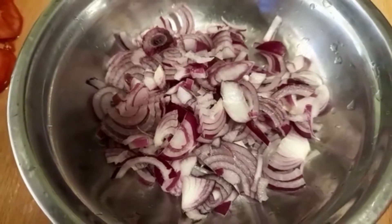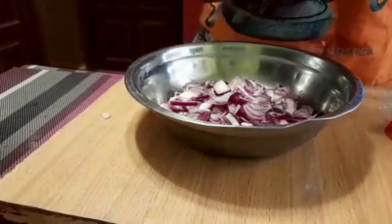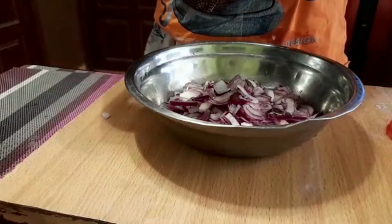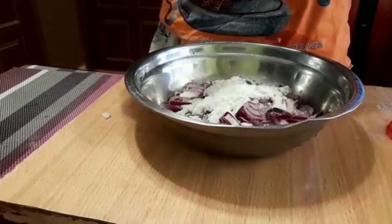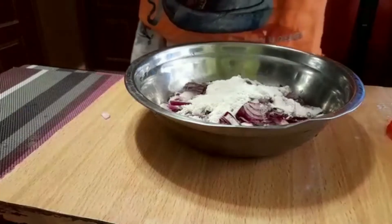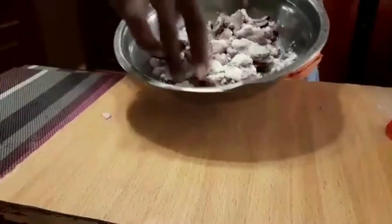We are going to start by putting our onions in the plate. Now add salt and mix thoroughly while squeezing the onions. This step is more of washing your onions with salt to remove that sharp taste that comes with fresh onions.